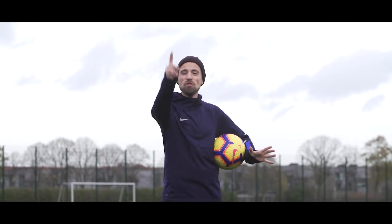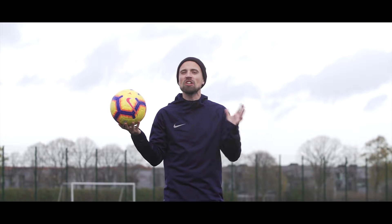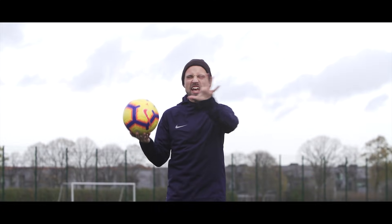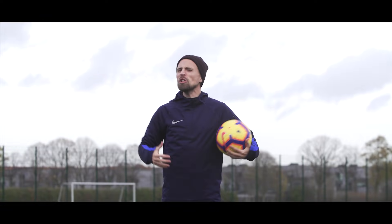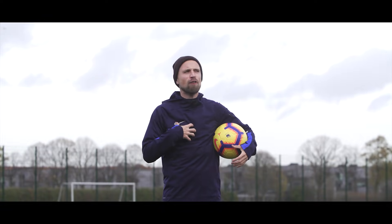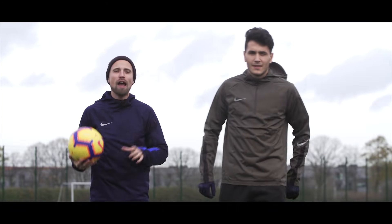My friends, today the time has come to teach you five wicked football skills that have been done on the pitch by the magnificent Douglas Costa. He's fast, he's elegant, and he's got one hell of a silky skill set. And since you can only say about me that I'm fast, I've brought in some help because my buddy Atme is here to help me teach you guys a few of the tricks.